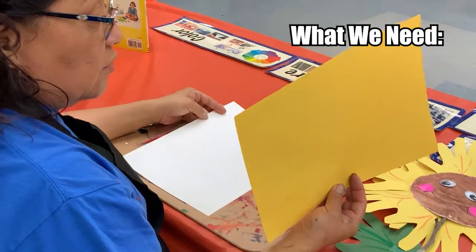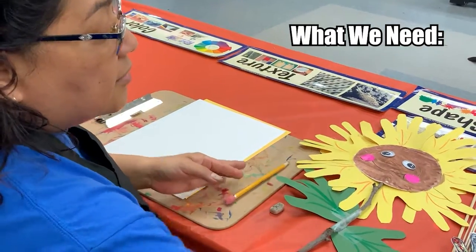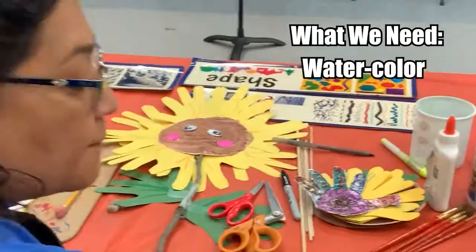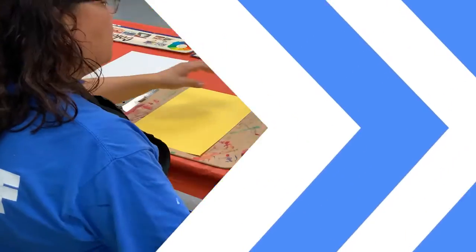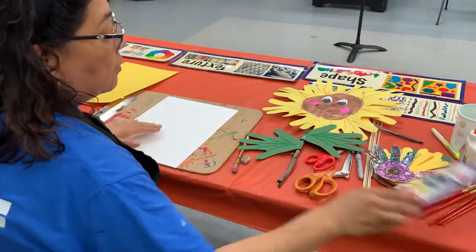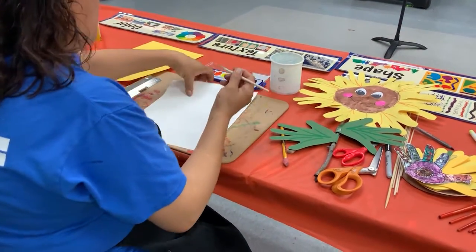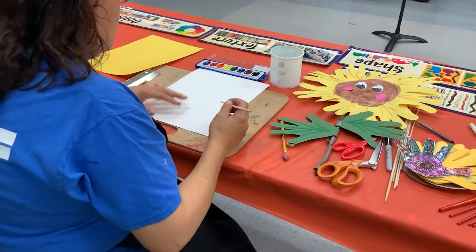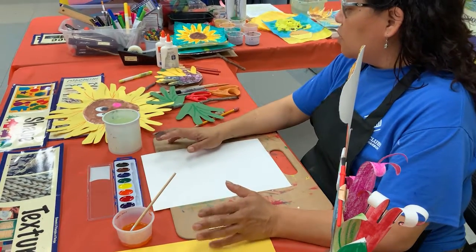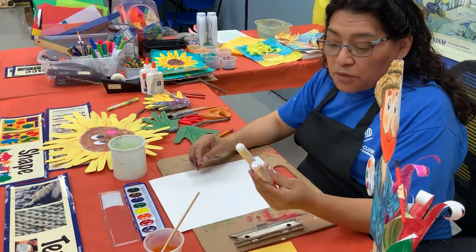Let's begin. You need yellow construction paper or white paper, your hand, a pencil and eraser, and scissors — you should use this kind. I'm going to use a Sharpie, but you can use a regular marker. Watercolor. To get started, if you don't have yellow paper you can always paint the paper. You can use food coloring but you always need to ask. And if you don't have that, don't worry — you can always use markers. The two colors you need are yellow and orange.